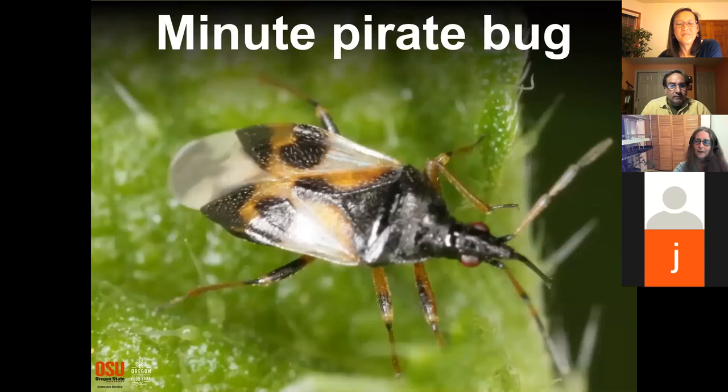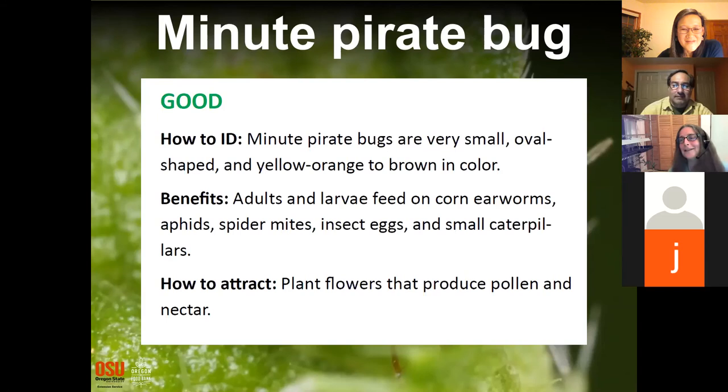A couple more good bug or bad bug. The point of going through these is that you don't always know, so it's fun to look them up when you see an insect on your plant. The master gardeners are a fantastic resource to help you sort through what's going on. If you have something on your plants and your plants look very unhappy, master gardeners can help you determine whether you want it in your garden or not.